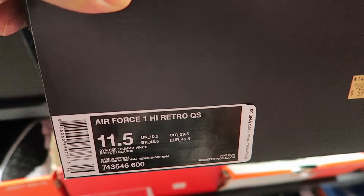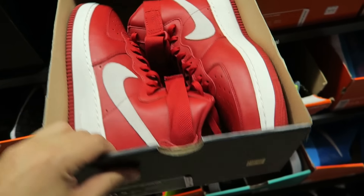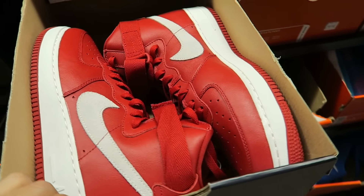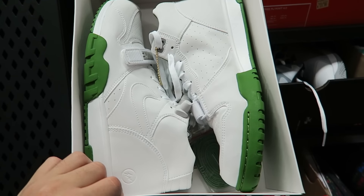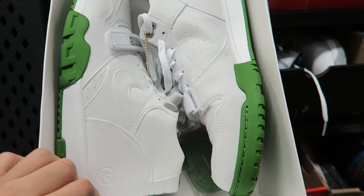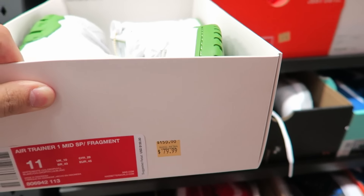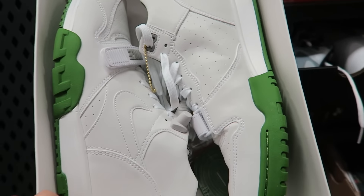Wasn't you niggas hyping these shits up? Air Force One High Retro Quick Strike. They're here — how much are they? 60 bucks. That's not even bad. If you ain't got the premiums, these are the way to go. Trainer One Mid, white and green fragments — I didn't even know they had these in here. I actually like this one, it's my size. I might cop for 80 bucks. I got to think about it, but this is the colorway I like the most.